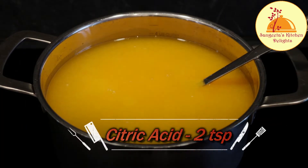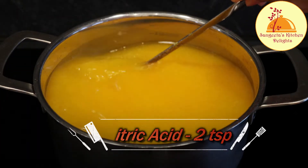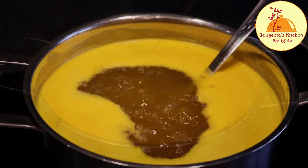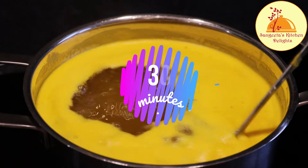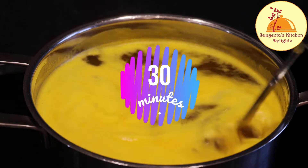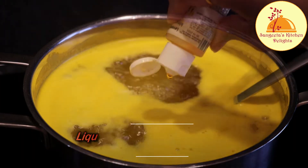Now I'm adding two teaspoons of citric acid. Citric acid will act as a preservative and give a long shelf life to this orange squash. After dissolving the sugar, when it comes to a boil, we need to boil it for 30 minutes on medium to high heat.